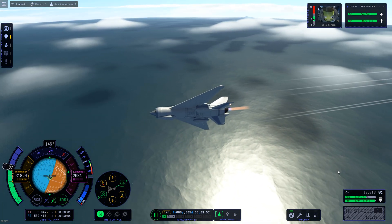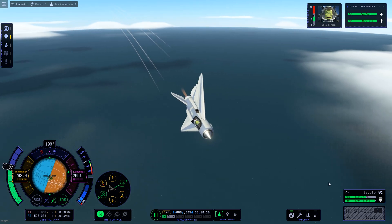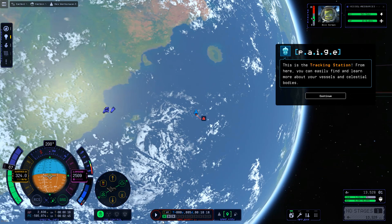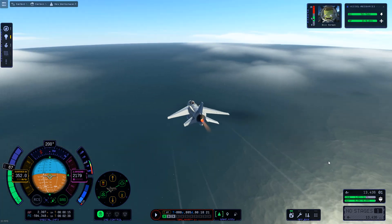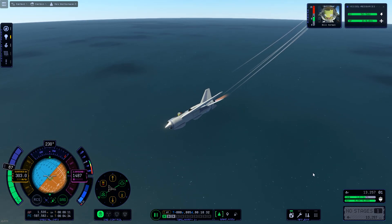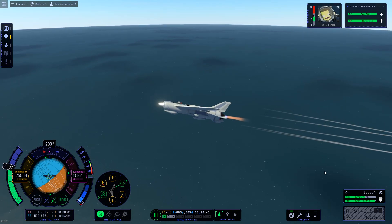Obviously when you have a plane like this, trying to turn is a nightmare because it's optimized to go in a straight line really fast. The wings don't have much strength to turn the aircraft, and once you start to drop speed it just starts to fall. It's worth considering — it's not a perfect aircraft design or anything, it's just going really fast. The goal is just to scratch that itch of getting a supersonic airplane in the game. I'll probably improve on this design eventually.